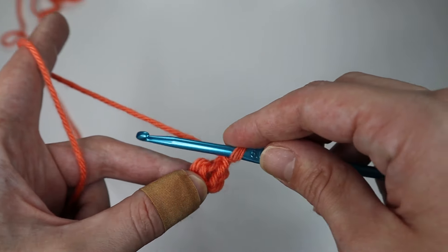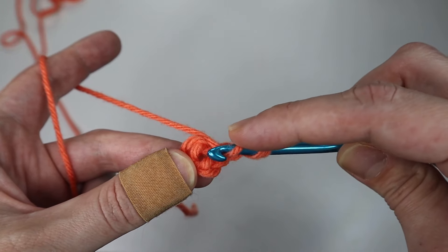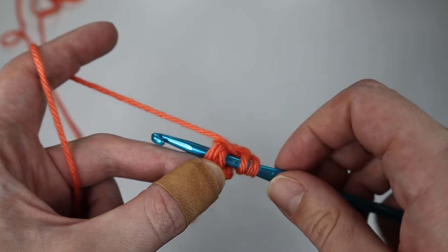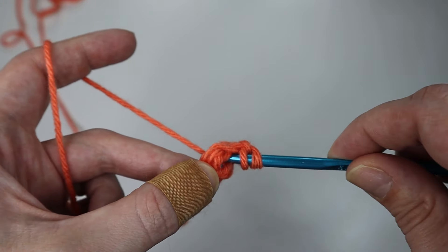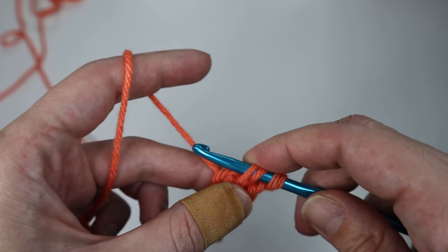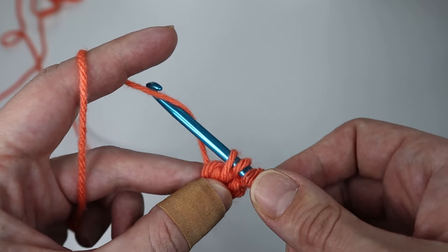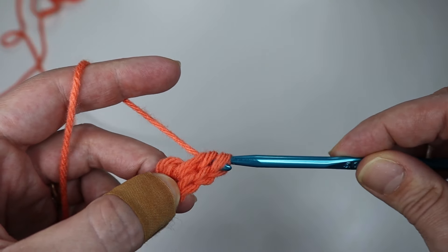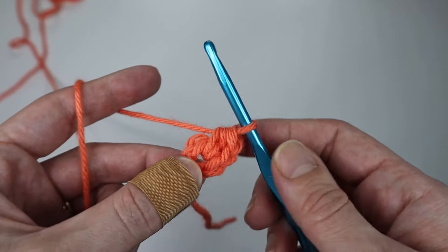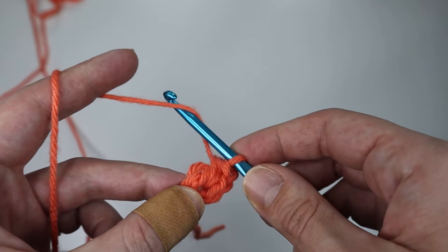To do a half double crochet, you will yarn over, insert your hook through the center of the ring, yarn over again, pull through the center of the ring — that leaves you with three loops on your hook. Then you'll yarn over again and pull through all three loops on your hook. That is a half double crochet.